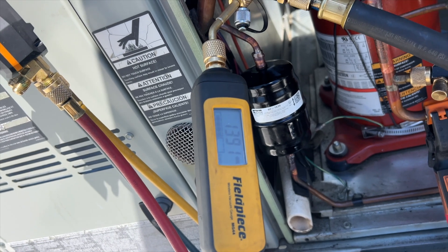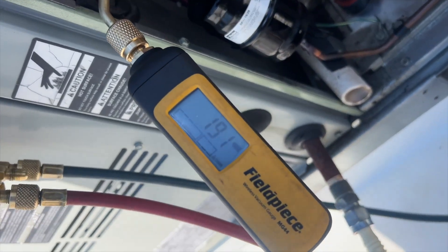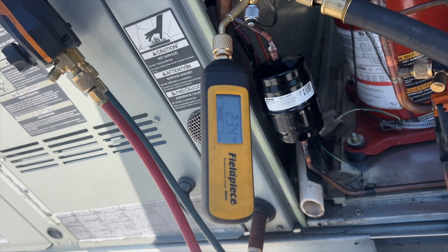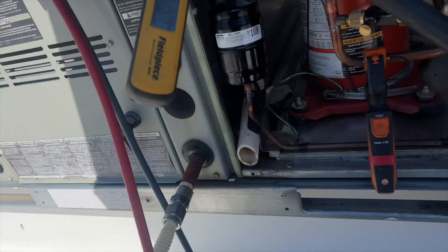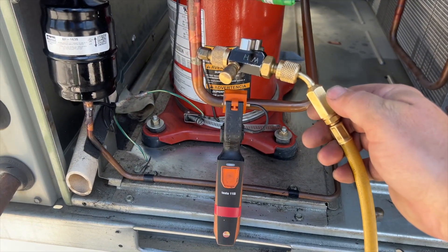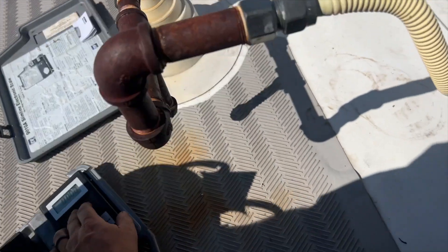So far so good. While the vacuum's pulling, we're going to take the stuff we don't need down. We're at 191 microns — closing these off, turning this off. Now we're going to go ahead and charge it — it takes 7.7 pounds and we've got our R-22 ready to roll. Normally we'd go into the liquid line but this is the discharge so it needs to be gassed in. I've got the tank flipped over. Very important — we don't want to get air in the system. We bled all the air out. We're going to zero that out and we need 7.7 pounds.